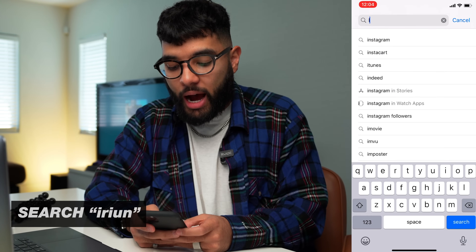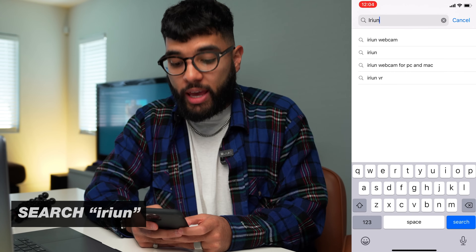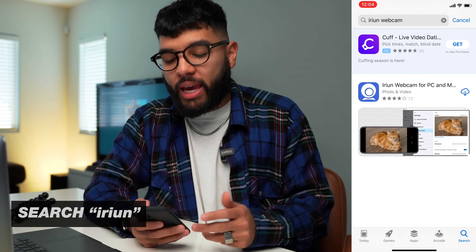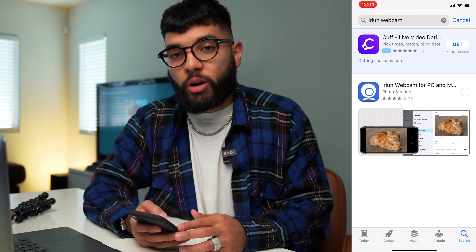The first step is to grab your smartphone and go to your App Store or Google Play Store. Search for the app I-R-I-U-N — it's called the iRiun webcam app. Download that to your smartphone.